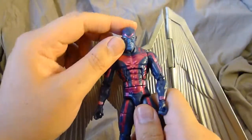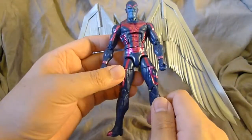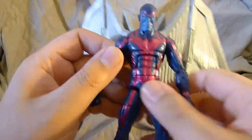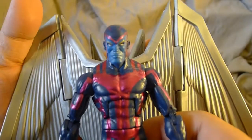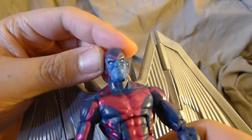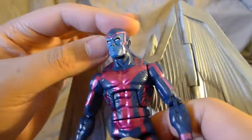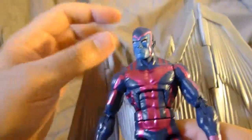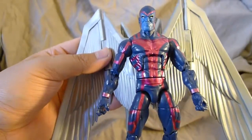This is a fairly standard action figure. It's got a lot of posability, however there's not much detail in it other than the paint job. I think the paint job is pretty awesome, although something bugs me about his face. I don't want to say it's a bad mold because it looks true to character, but there's something a little unrealistic — he's got a shiny face, and anybody who knows me knows I like a matte finish on anything that's supposed to be skin.